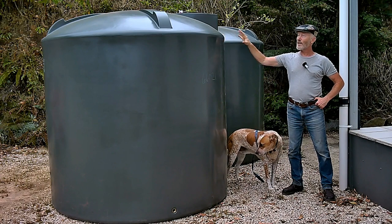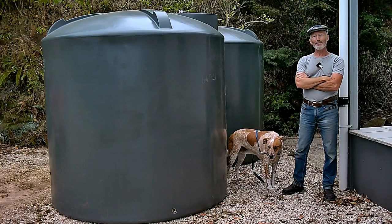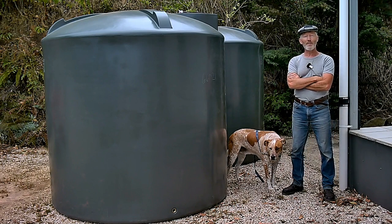They weigh a lot and we are not ready to get them installed. So what you have to do with them is store them somewhere, and this is probably the safest place where they won't blow away.